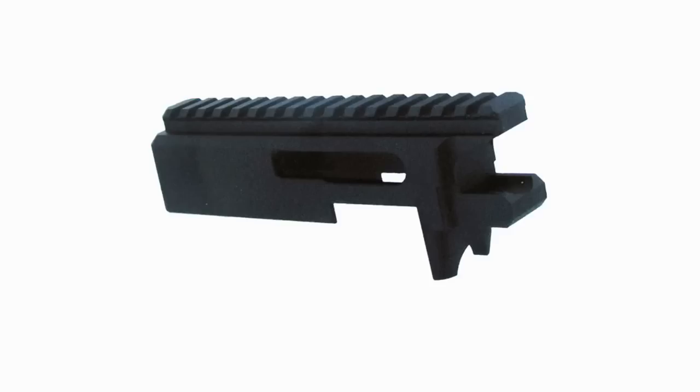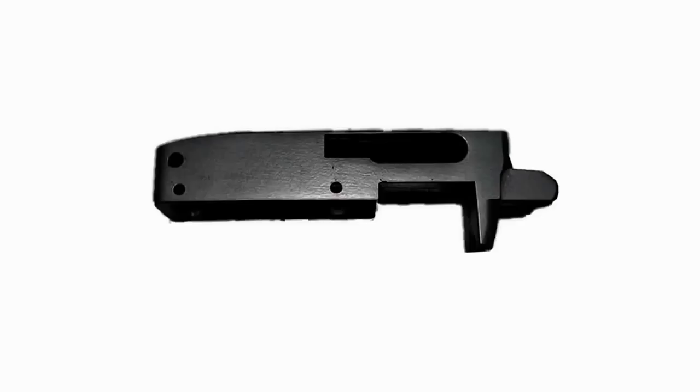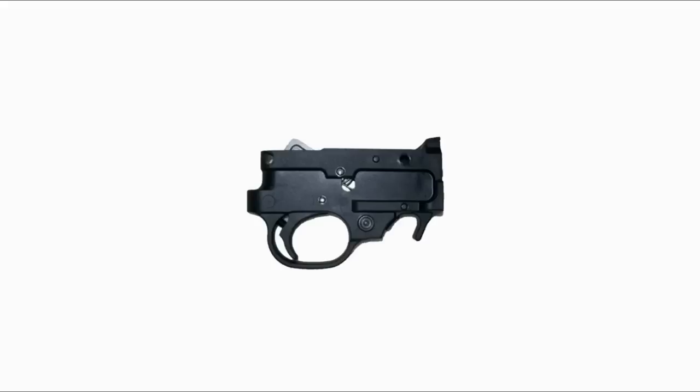This is an assault rifle. This is a piece of metal. This is a firearm. It is the same metal with a few holes drilled in it, making it capable of fitting this trigger.